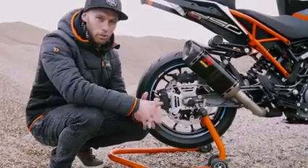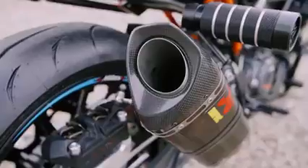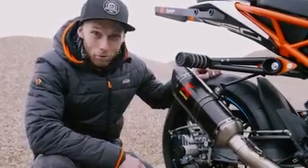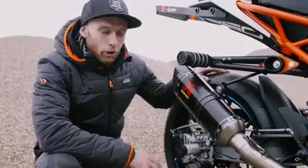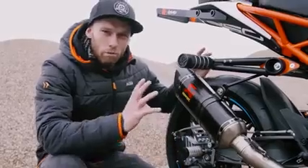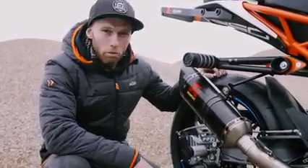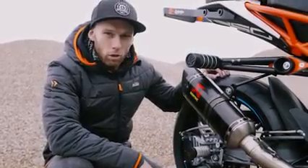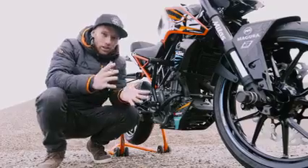To make the bike sound nice, as you heard before, we added the Akrapovic slip-on exhaust — this time the carbon one since I wanted more of a black style. It's much lighter than the stock one, and the sound for my taste is really nice and deep. Really a part I always use on all my stunt bikes.